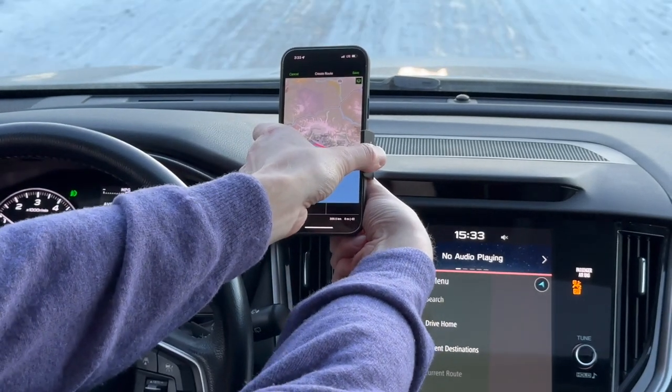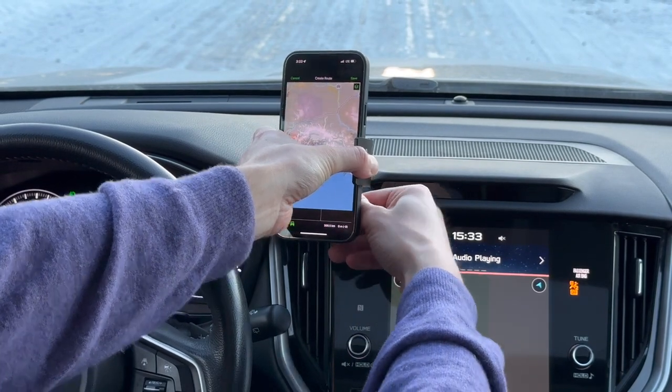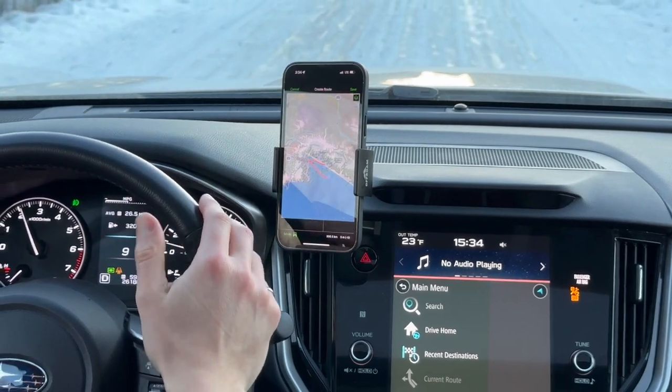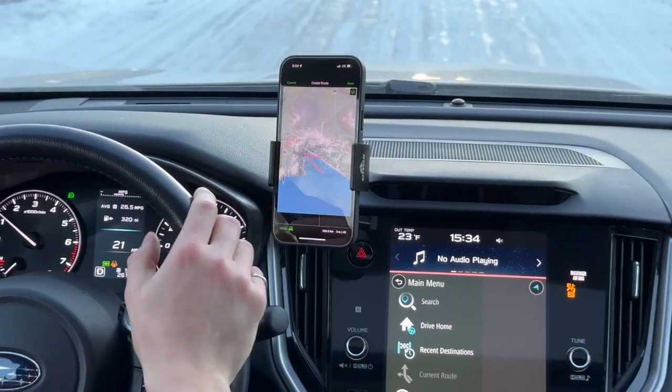I don't think I quite got the position that I wanted, so I'll loosen it, aim it my way, and cinch it back down. The importance of having the right position is key — now I don't have to type in my PIN; I can use the Face ID features to unlock my phone.